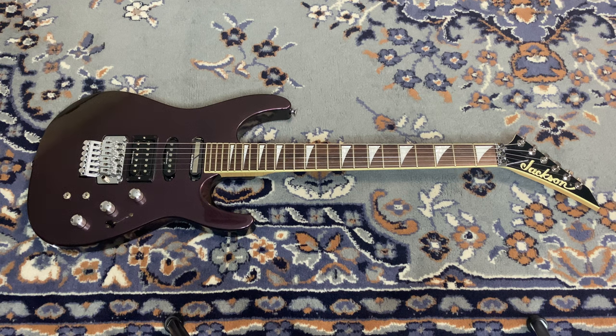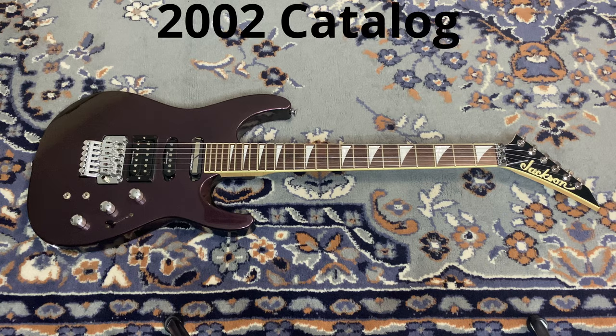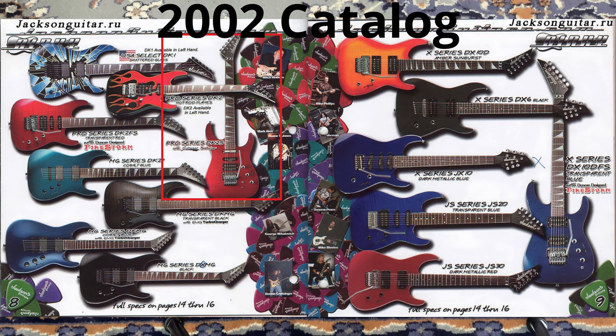When people pick up these guitars at a pawn shop, or see one on eBay or Reverb and want to learn about it, it's good to have someone making videos and putting information out. As I do research on all my Jacksons, I've been able to find them in the catalogs — even if not the picture, I can find the year it came out, the color, and the specs.